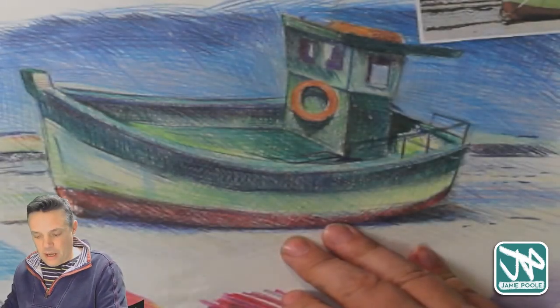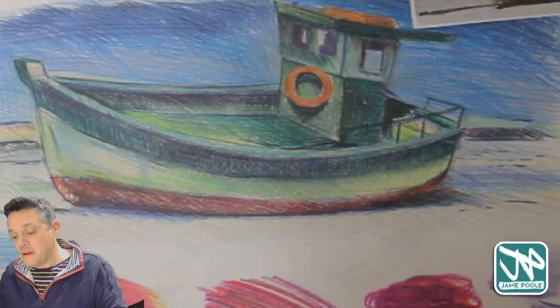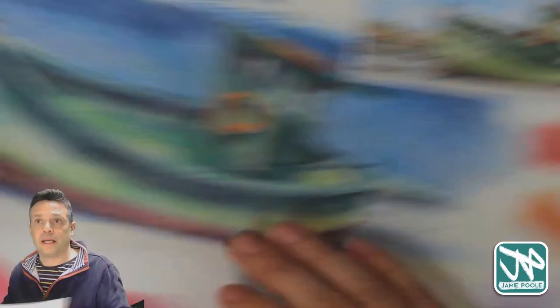The advantage of using brush-o inks over everything else is that you can also use bleach on them to take the color back out, so you can create little highlights. But you can do that just as well with a white pencil or even a little bit of acrylic paint, which is what I might do later on today.